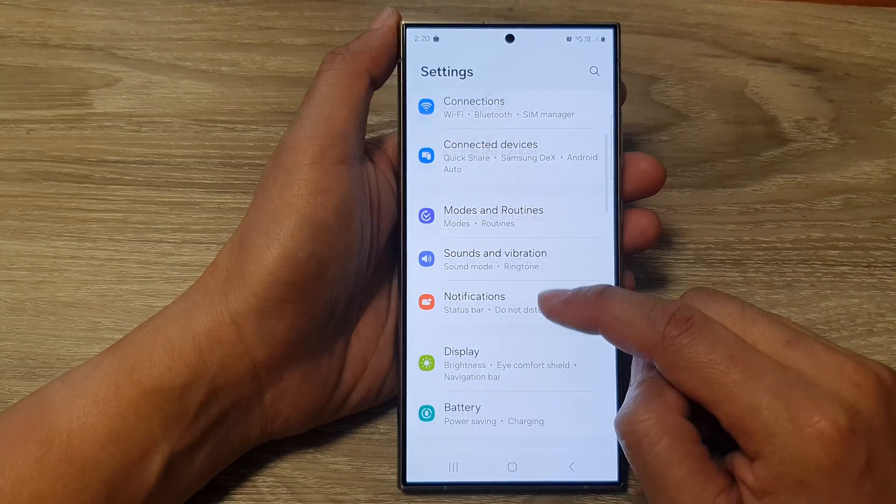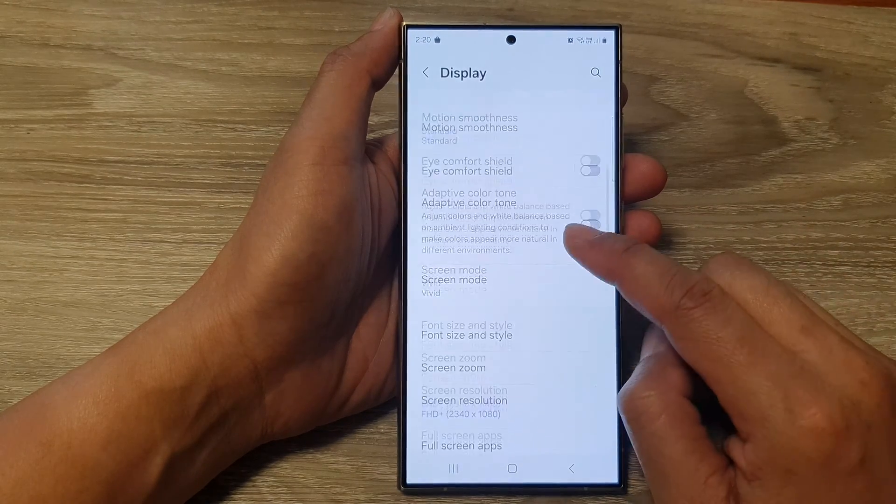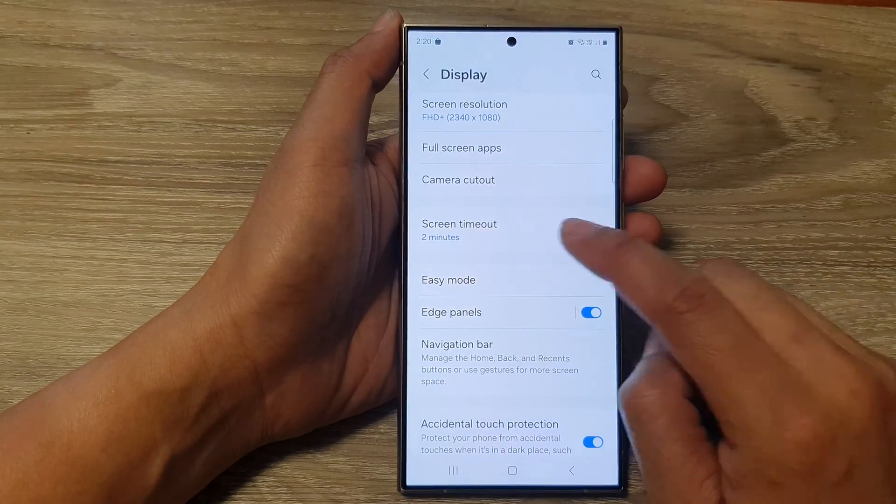Next, scroll down and then tap on Display, then scroll down and tap on Screen Timeout.